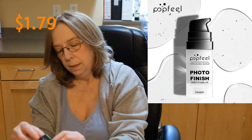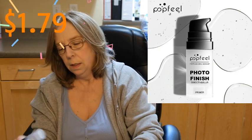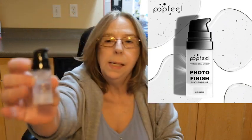Next we have some photo finish primer, so let's see what this is all about. It's a very tiny little bottle, but I kind of figured it was going to be. It feels really good though, I think this will work just fine. I needed this — once again, photo finish.